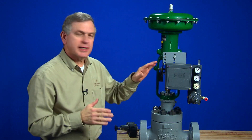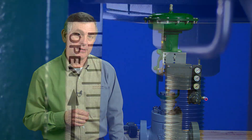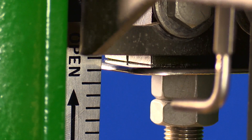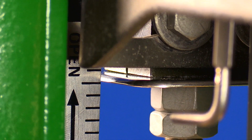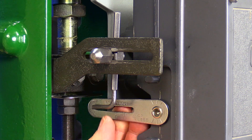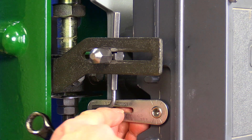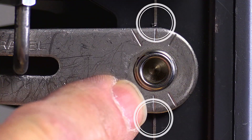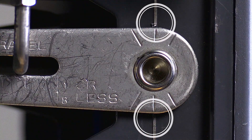Step one was to attach the connector arm. Step two was to mount the positioner on the actuator. Step three is to move the actuator to the middle of its stroke — just get it as close as you can by sight. Step four: position the rotary shaft arm to be parallel to the connector arm. We can double check that by making sure the vertical marks on the rotary shaft arm line up with the marks on the side of the positioner case.